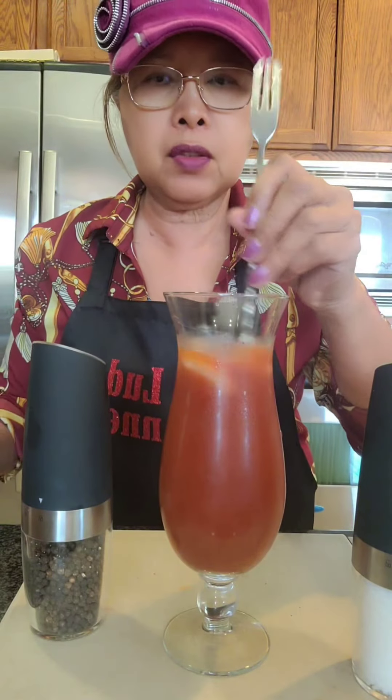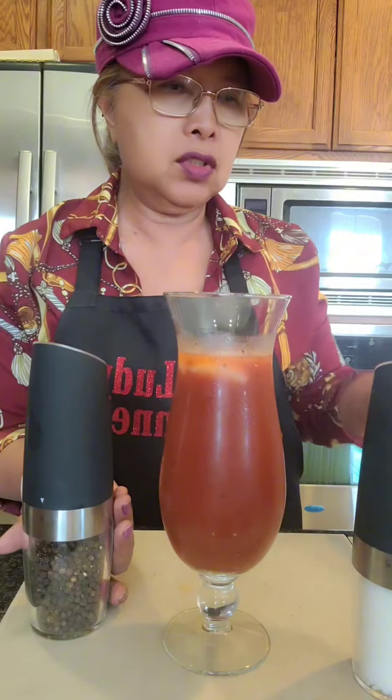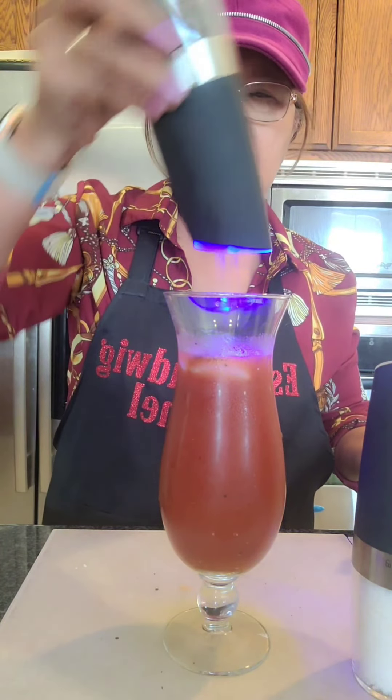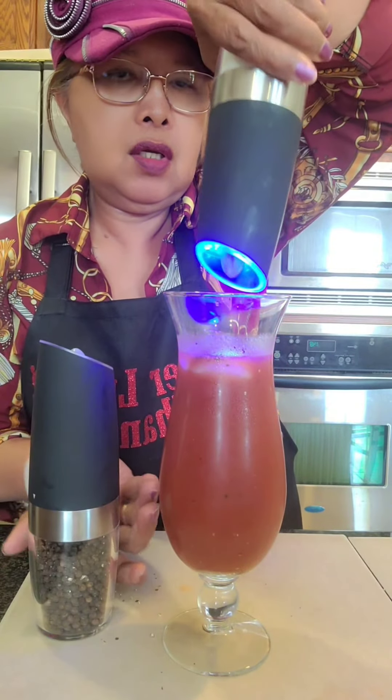For me, I like to put salt and pepper, and let me tell you about this Gravity Salt and Pepper Grinder Set. I purchased it on TikTok Shop, and you can also purchase it on Amazon.